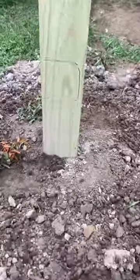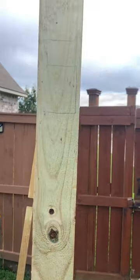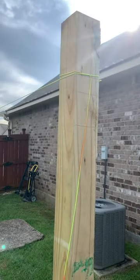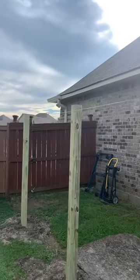This side of the yard slopes downward and there are a few minor hills along the way. Although I want to follow the lay of the land, I also want some sort of uniformity.